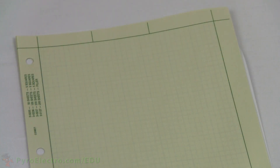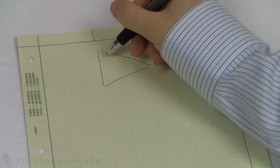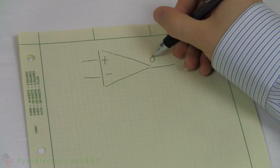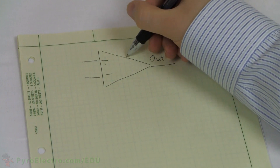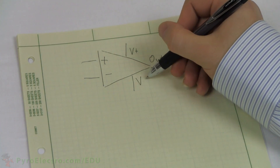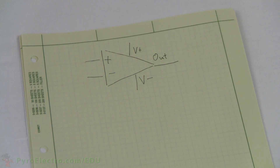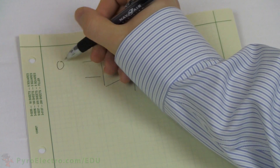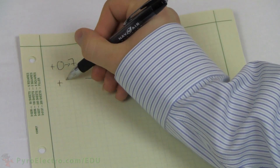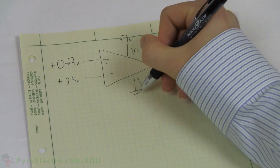This is the operational amplifier circuit symbol. Every operational amplifier has three main connections: the non-inverting input, signified by the plus sign; the inverting input, signified by the minus sign; and the output. Two voltage supplies, signified by V-plus and V-minus, can be seen — these are also called power rails. The comparator circuit we just built was inputting 3.5 volts into the inverting pin, and the trim pot was inputting a changing voltage between 0 volts and 7 volts to the non-inverting pin, and we verified this with the digital multimeter.